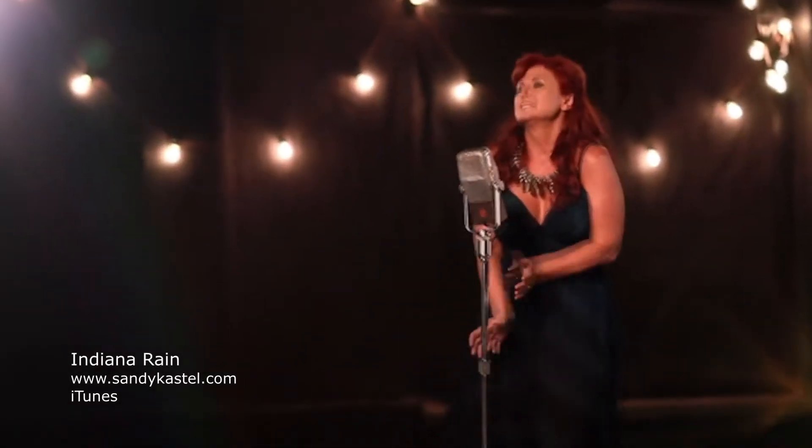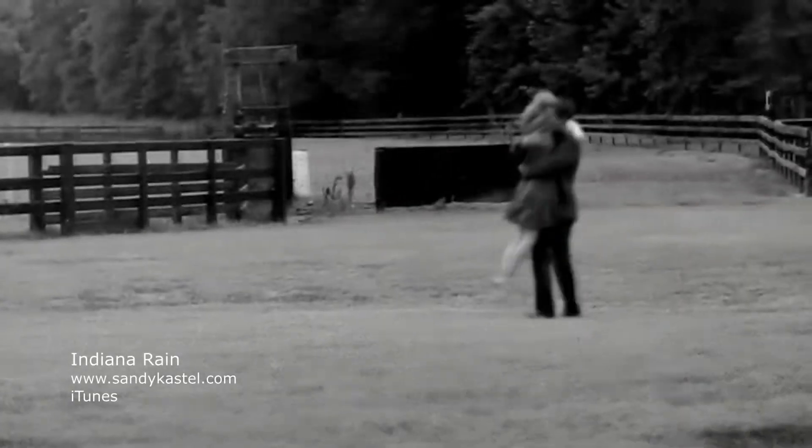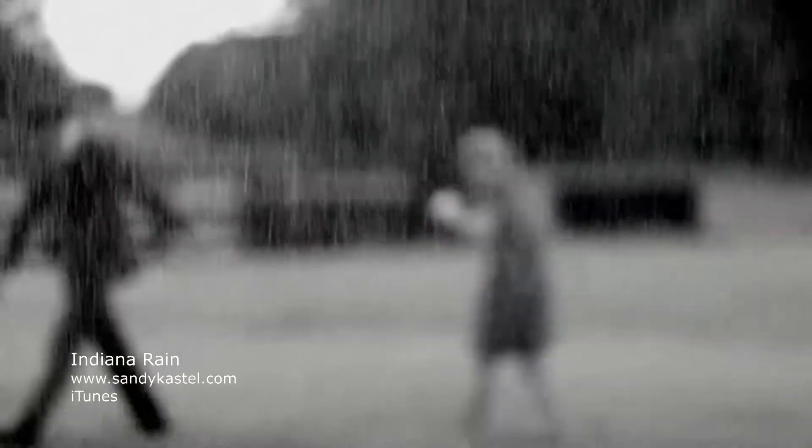She's been thrilling audiences all around the world. Now you're going to be thrilled at the latest album from singer-songwriter Sandy Castell. Get your copy now of Indiana Rain.